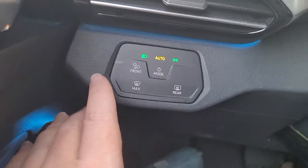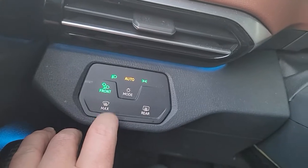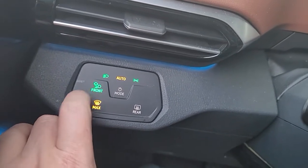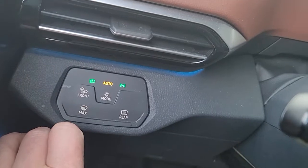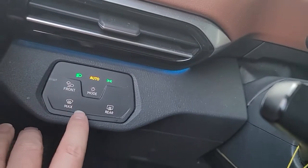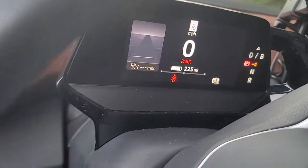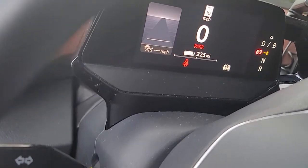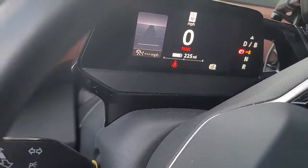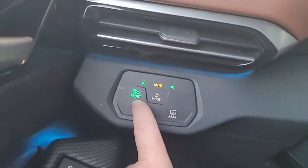On the console, it's very easy to accidentally push the max defrost when you're trying to get the front fog lights. If you use the max defrost it cuts your battery consumption greatly, so I use it sometimes but not that often. The rear defrost also turns off too soon.